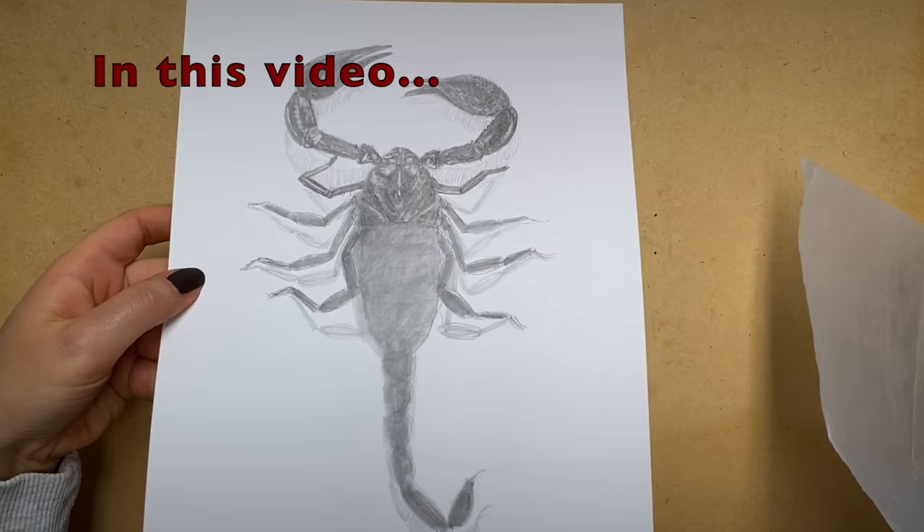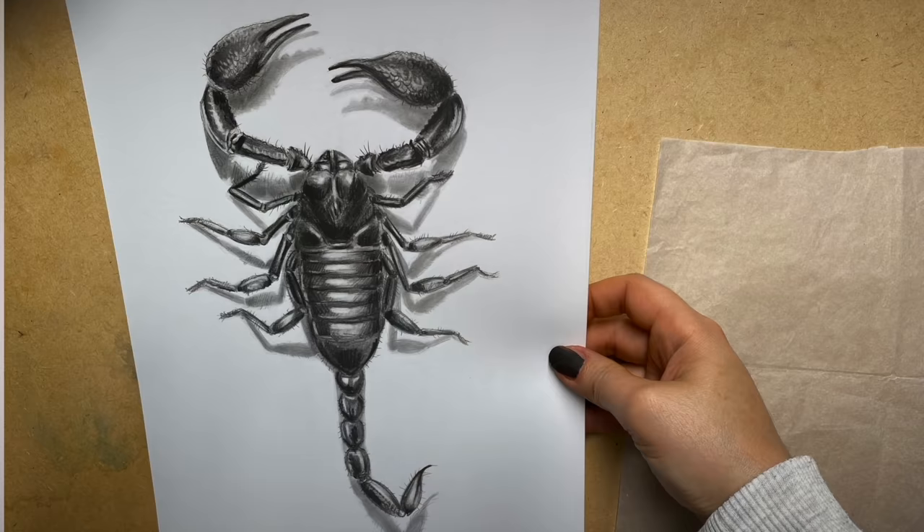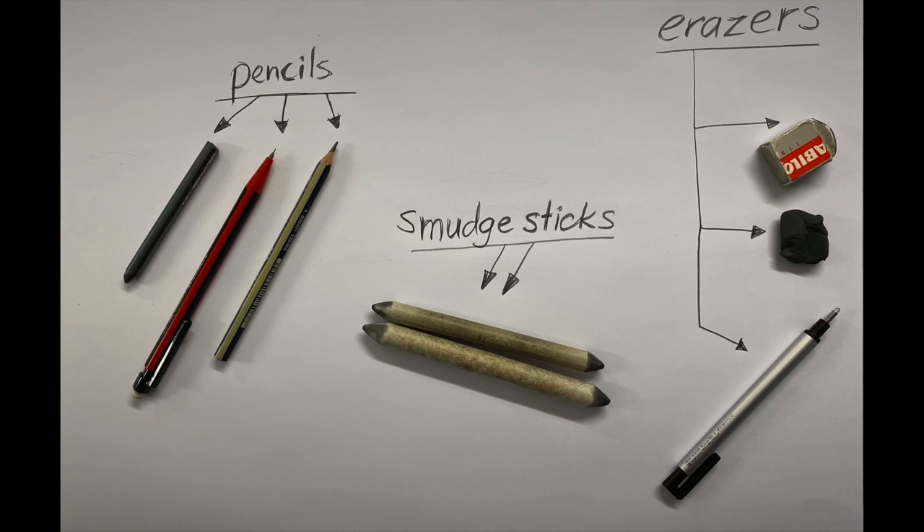I'll lift it up because it's graphite, so sometimes it can go shiny. If I lift it up like that you can actually see the full-blown darkness of the graphite layers. Hi, I'm Leila. Welcome back to my channel. Today we're going to have another one of those slow and relaxing videos. In this video I'll show you how to draw a scorpion step-by-step using graphite pencils and some white paper. Here are all the materials that you might need.